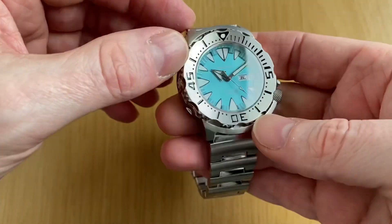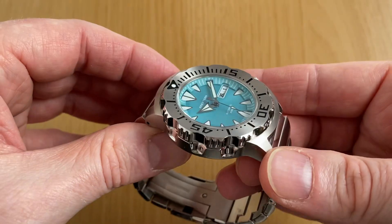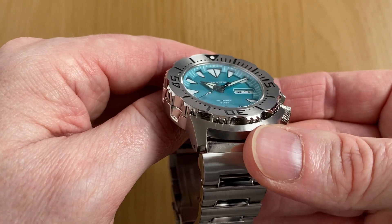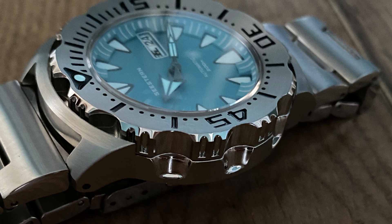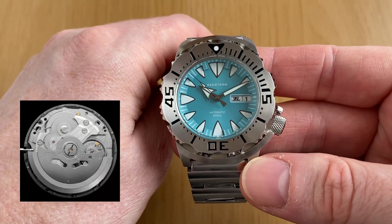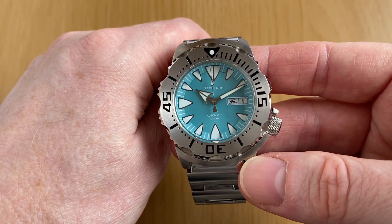Specs-wise, this one has 316L stainless steel throughout — covering the bracelet, case, bezel, and crown. We have a flat sapphire crystal. Very refreshing to see no massively blue AR coating on this one; it does have some AR on the underside but not that horrible blue tinge you tend to see quite often. This one houses the Seiko NH36A automatic movement — very reliable, one of Seiko's in-house movements, should be no issues whatsoever.